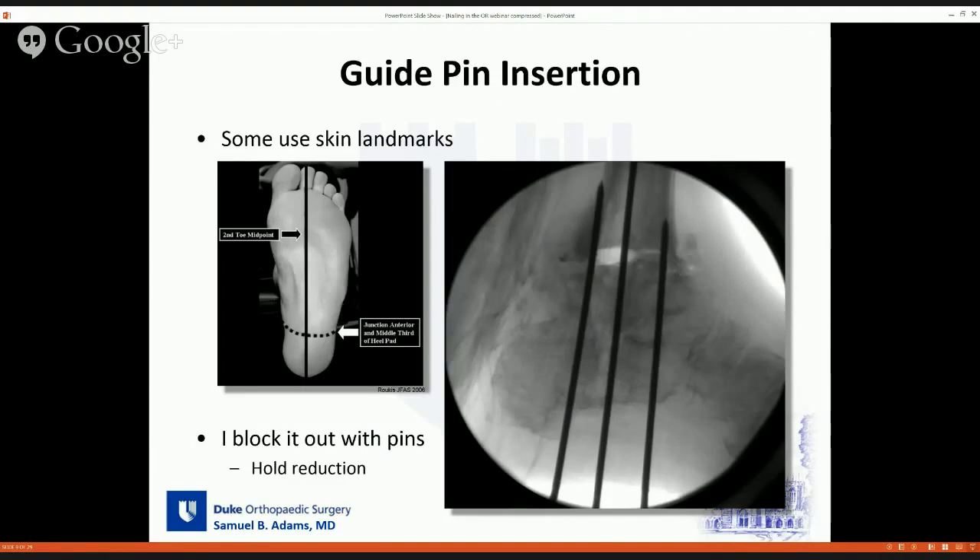The most important part of this case is the guide pin insertion. Several different landmarks have been described. Looking at the plantar aspect of the foot, you can draw a line from the second metatarsal/second toe straight back posteriorly, then try to estimate the junction of the anterior and middle third of the heel pad. This is somewhat difficult, especially in an obese patient. I usually pin the ankle joint anyway — I put what I call peripheral pins to block out the anterior and posterior, which holds the ankle in the exact position I want. Then I go between those pins, which usually gives me a good starting point under fluoroscopy.